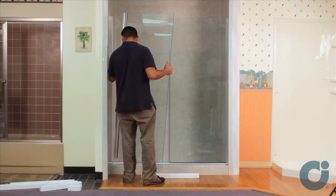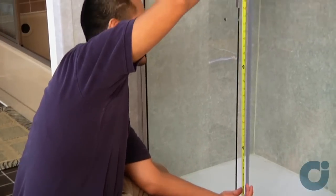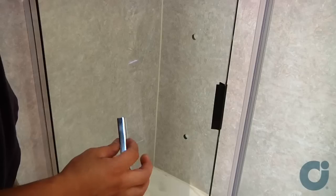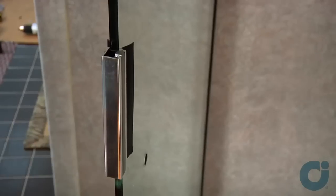Pick up the door assembly and insert its hinge jam onto the wall jam. Make sure that the door swings toward the outside of the enclosure. On the strike edge of the door glass, center and install the door strike vinyl. Place the door strike over the vinyl and tap it into place.